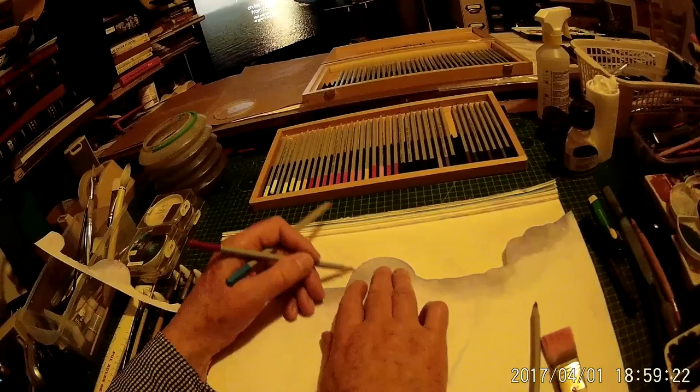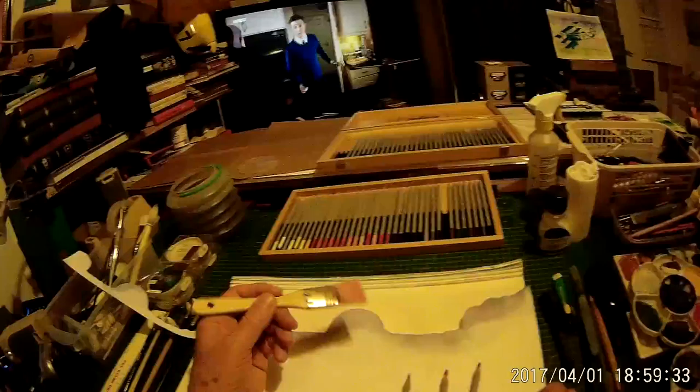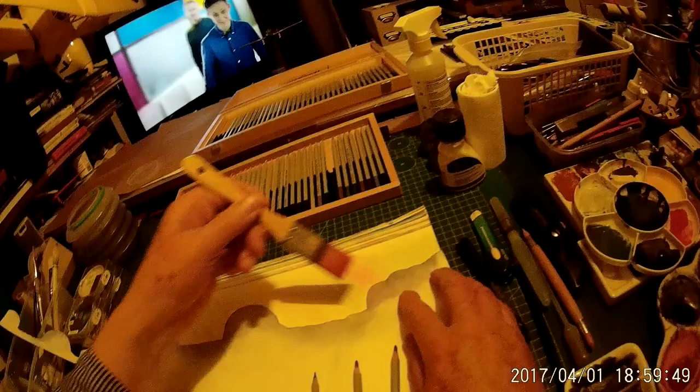I've used this technique quite a few times and fine-tuned it now and it works very very well indeed. So we've got the shapes of the clouds roughly cut and then we just do some lines like that with the Derwent colour pencils. Then what we do is we load a brush — a nice flat brush — with water and we just take the brush, with the strokes going away from the paper, to start to merge in the colours.